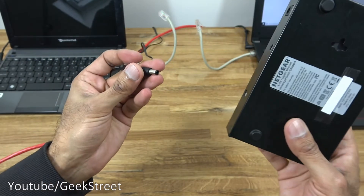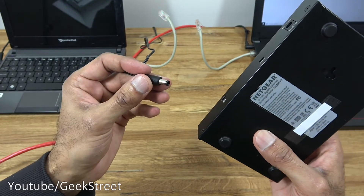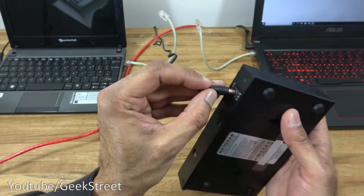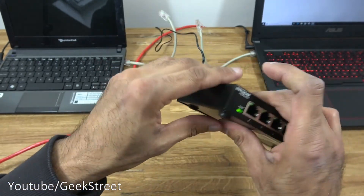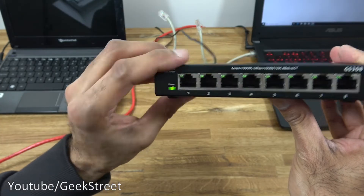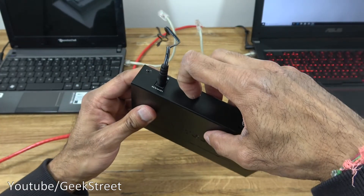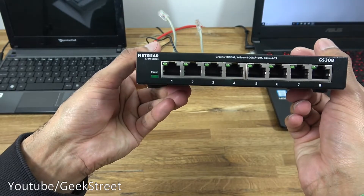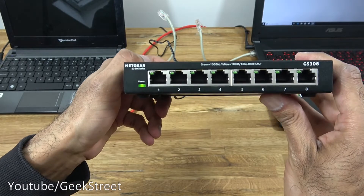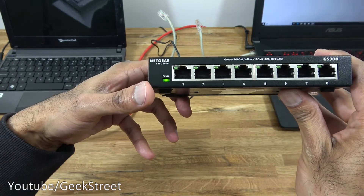Now let me show how to use this network switch. The power cable is here with the other end plugged into a power source, and the cable plugs straight into the DC connection point. Coming around the front you can see the green lights come on meaning it's powered. If I flip the switch the lights go off — you can turn it on and off using this switch. Let's turn it back on again.